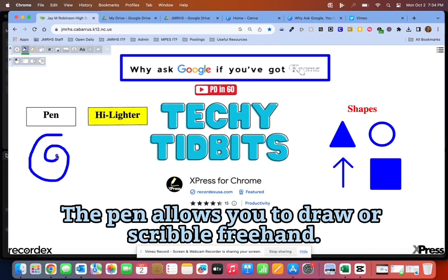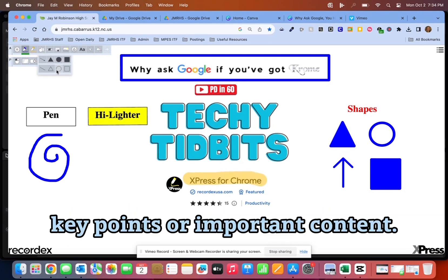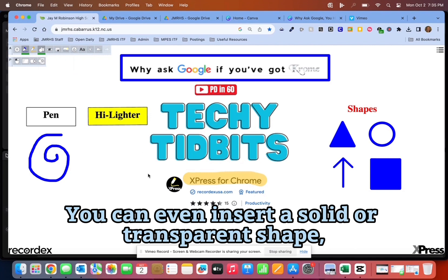The pen allows you to draw or scribble freehand. The highlighter can help you call attention to key points or important content. You can even insert a solid or transparent shape.